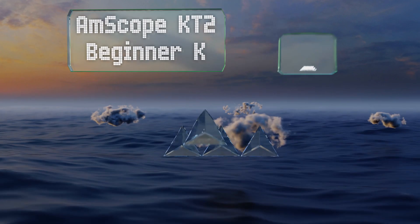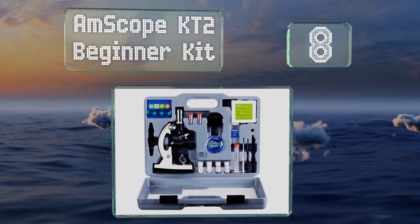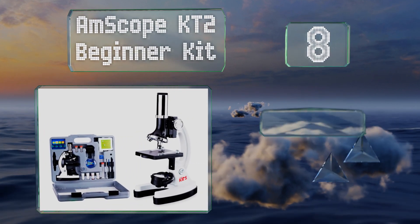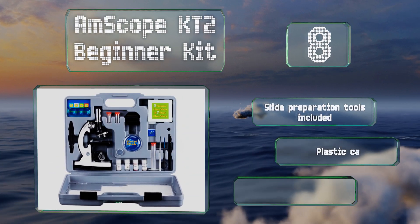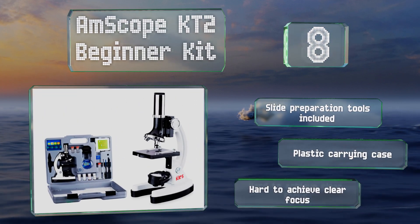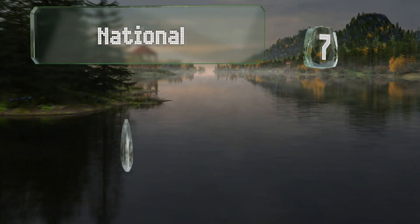Starting off our list at number eight, the AmScope KT2 Beginner Kit is not professional grade, but it does include a scope with an impressive 1200 times magnification power. Albeit not the most durable model, it comes with slide preparation tools and a plastic carrying case. However, it is hard to achieve a clear focus.